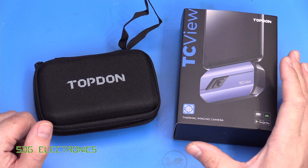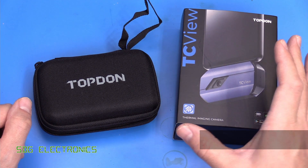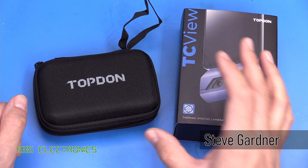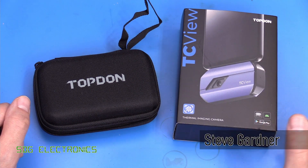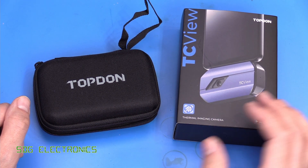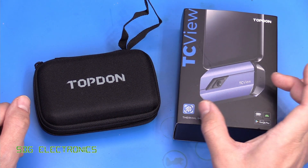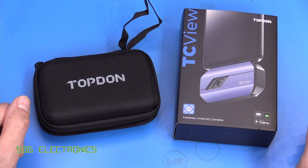Hi. A while back I was sent this Topton TC001 thermal camera and I did a couple of videos at the end of last year where I actually used this, but I didn't go into the specifics of this unit in detail. So today we're going to do a short review on this unit — it's a small thermal camera designed to plug into the bottom of your Android phone.